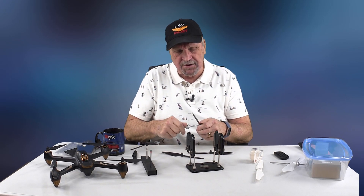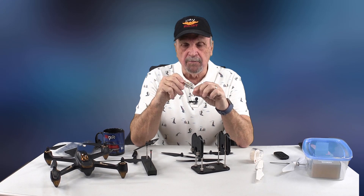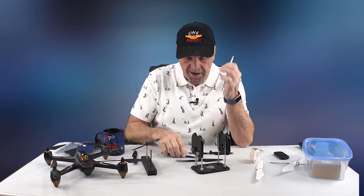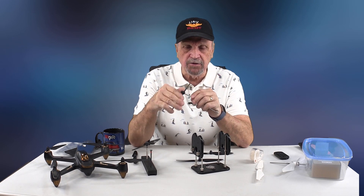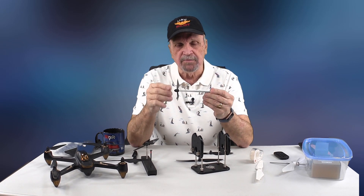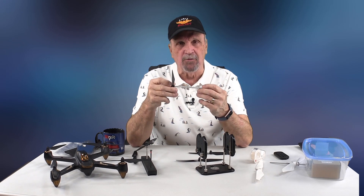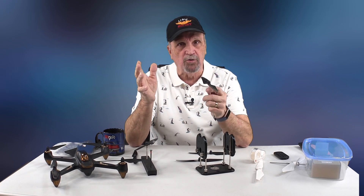If you're going to use it for the Hubsan, one of the things you need to get is a shaft that has five millimeters with a reverse thread on one side and a standard thread on the other — so you have an A and a B for your props. You can put them on here and screw it on just like you do on your drone. This little piece is about $14 from Dubro. It's a little high for what it is, but it needs to be balanced correctly.